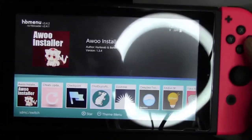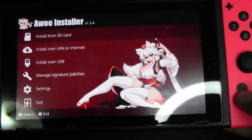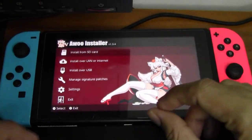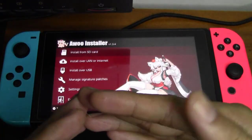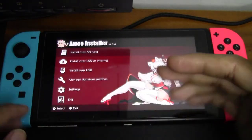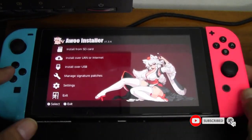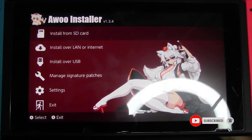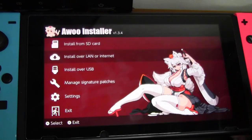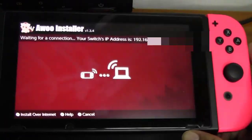Now we may launch our Awoo Installer. If you don't launch your homebrew menu into full speed mode, you will see a warning when you launch your installer and it will not work properly. Here is the Awoo Installer — you can see there's the 'Install over LAN or internet' option. Go ahead and select 'Install over LAN or internet' right here.